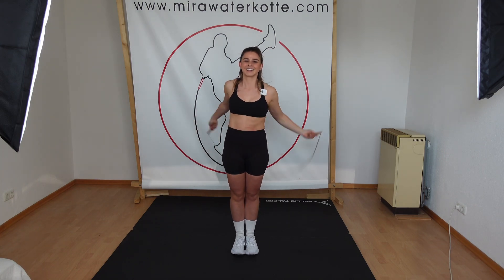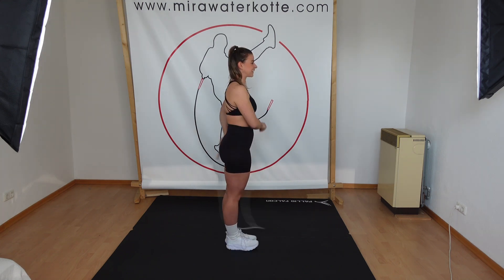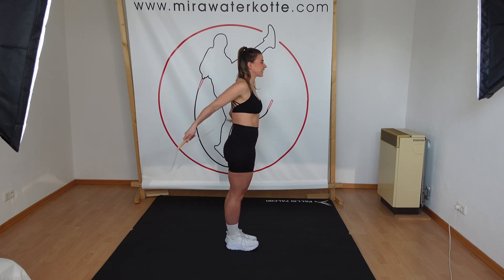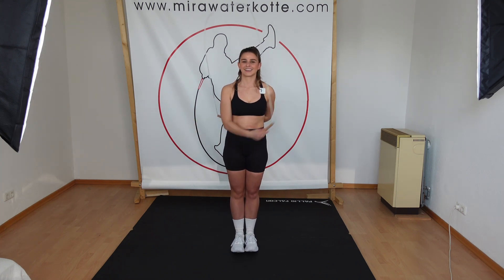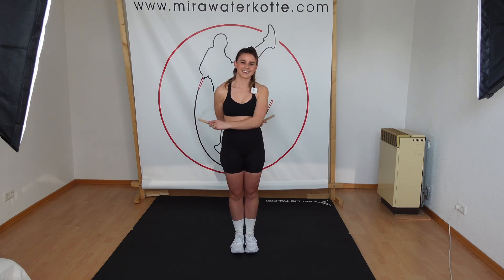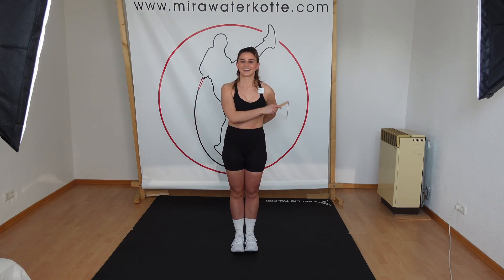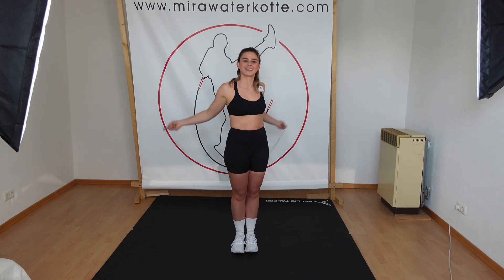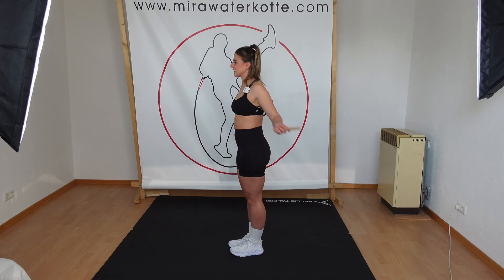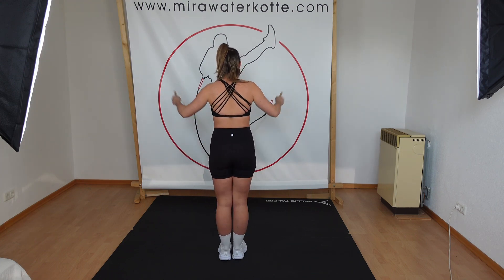Skill number one would be the EB swing. Skill number two, the EB wrap. And skill number three, behind the back backward swings.